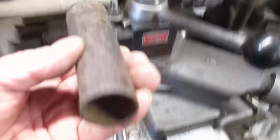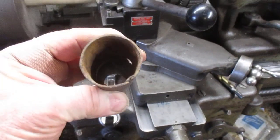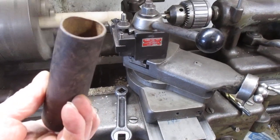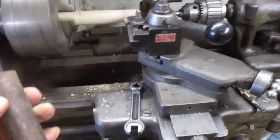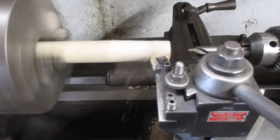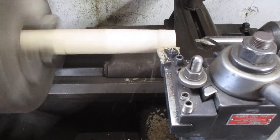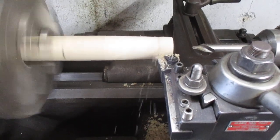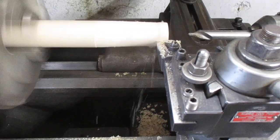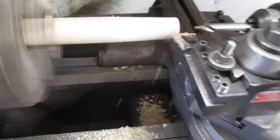Another problem I'm going to have is this thing here - can you see it? It's not the most round thing in the world. It's crunched there, it's got a weld down the center, a weld down the inside. Just something I got from somewhere - an old handle off of something. I keep that kind of stuff because you never know when you're going to use it. That thing sounds like it's got a little bit of chatter to it. It looks like it's coming pretty good.